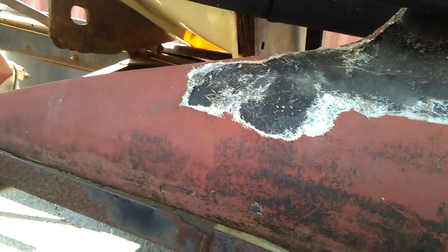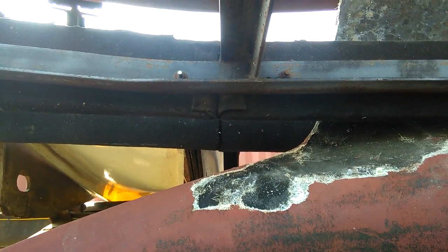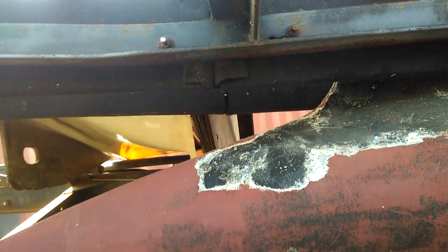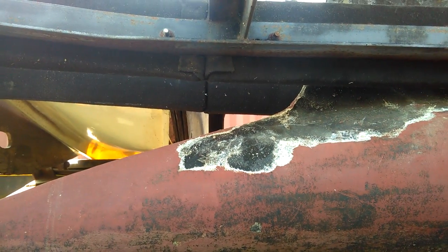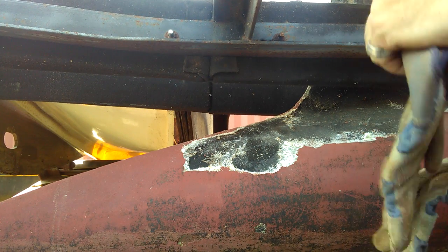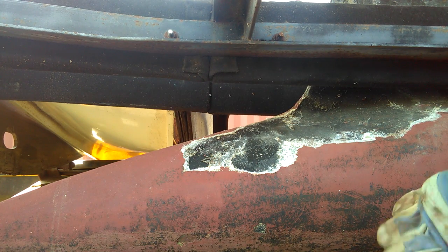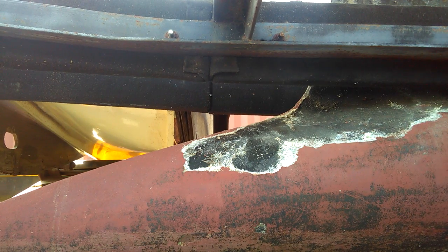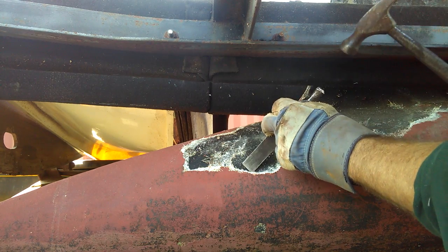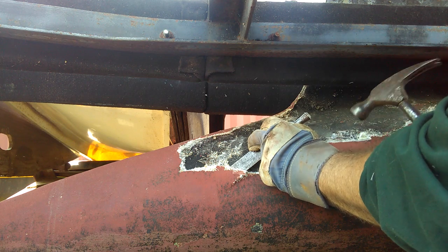I'll set this down here so you should be able to see what I'm doing — might not be able to hear it, might be loud, but you should be able to see. Basically what I've been doing is this whole side of the hull at the keel, taking my chisel underneath the old fiberglass.